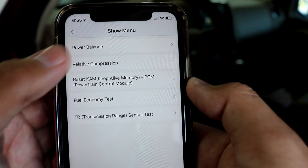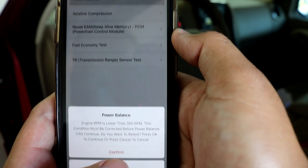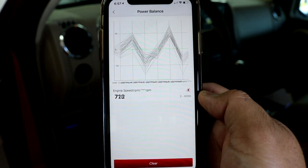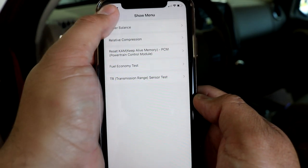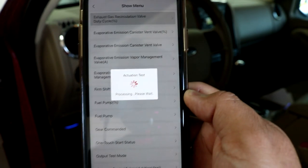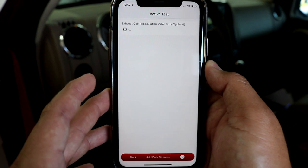We can also look at special functions — for example, the power balance test on Fords, which is a great way to find out whether you have a misfire. The engine has to be running for this, so let me start it up. There we have our power balance graph — just like on a thousand-dollar-plus scan tool, same exact thing. Let's go back out and into the actuation test. We can open up the EGR solenoid to make sure you don't have a blocked passage from the EGR valve to the intake manifold, which can cause EGR flow codes.